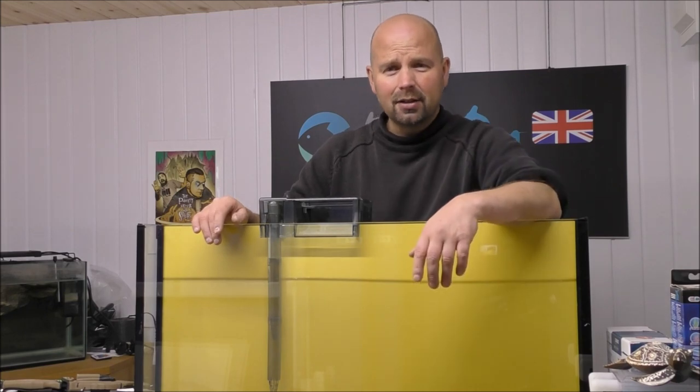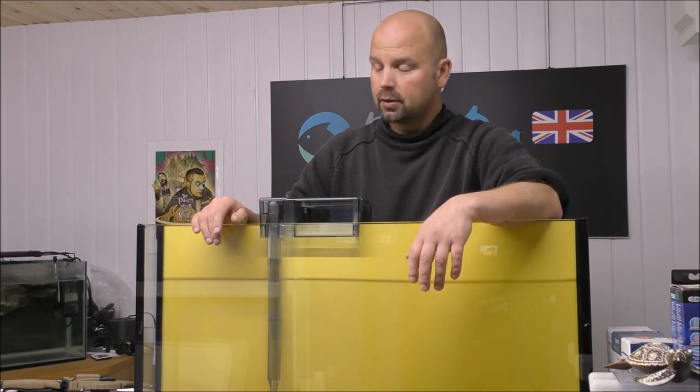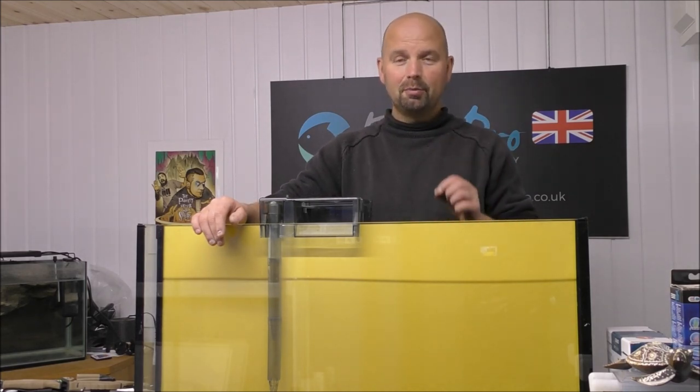In the UK, hang-on-the-backs aren't very popular yet. I really don't know why, because they are pretty good generally. There are good ones and bad ones. This one, at first look, I would say boxy but good. Let's see what has come with it.